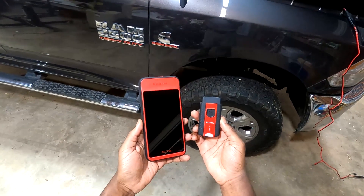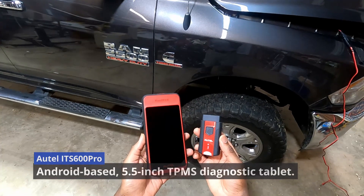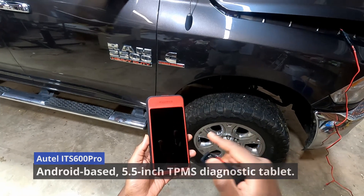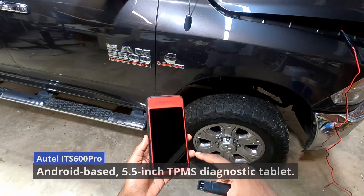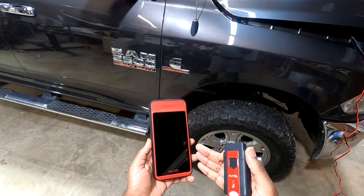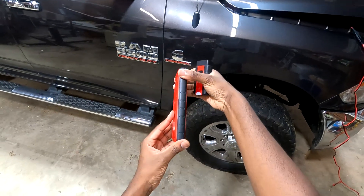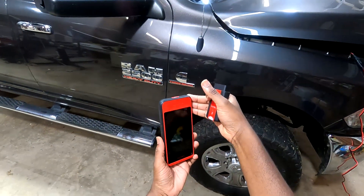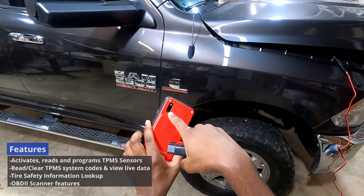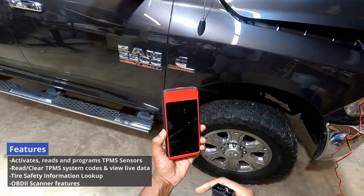Today we're doing a review of the Autel Maxi TPMS ITS600. This is the pro model, which actually has the diagnostic functionality built in as well — usually that's an extra, but this one came with it. You can see the thickness of it; it's a nice size, not too big, not too small. It's got a built-in camera and a built-in flashlight. I really like the way it looks.